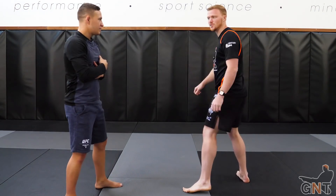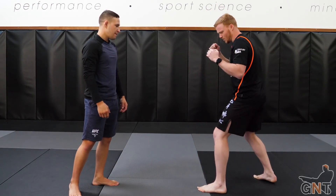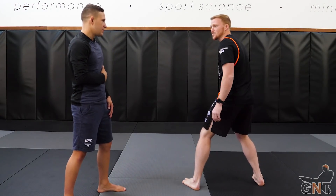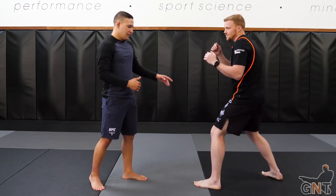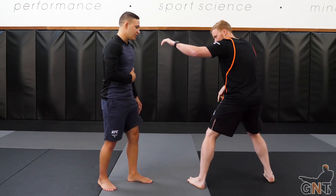So more than likely you're going to use your jab, and you can also set up your foot at the same time to get the alignment right. The jab is a great way to mask any kind of footwork — if you're going to step across, you've got to put it behind something.